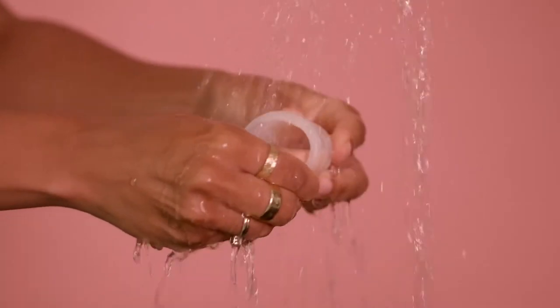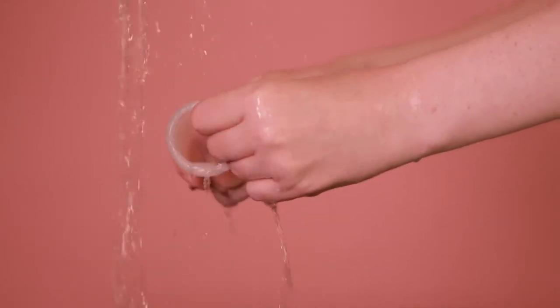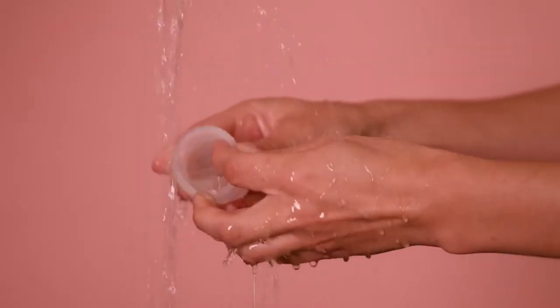During your period, each time you take your cup out to empty, rinse it with cold water to avoid staining. You can use soap but make sure it's mild and unperfumed, and fully rinse your cup before reinserting to get rid of any soap residue.